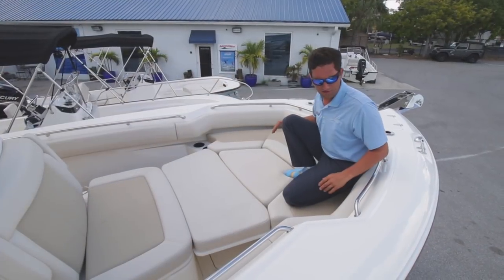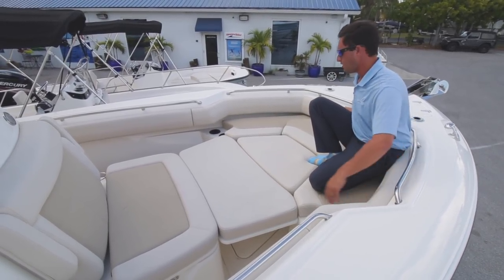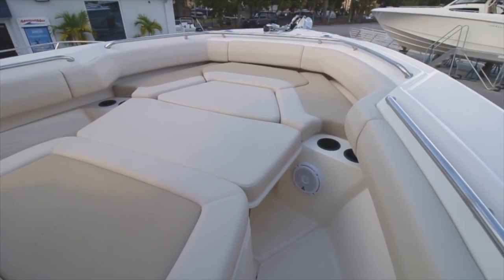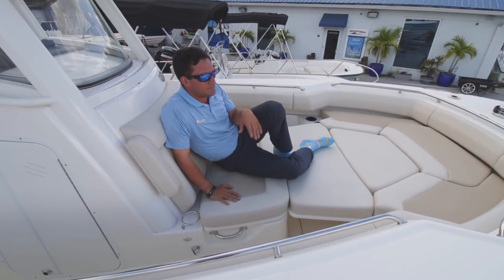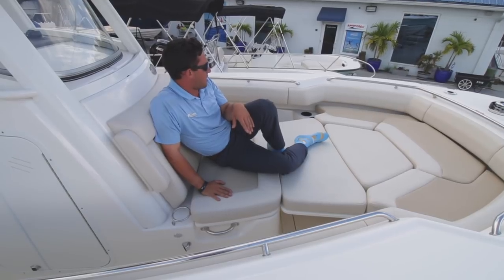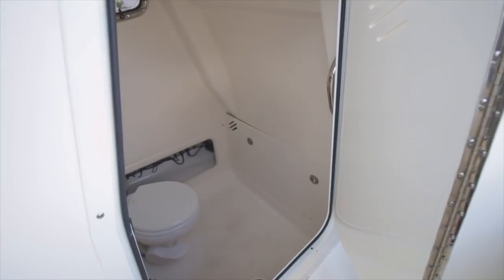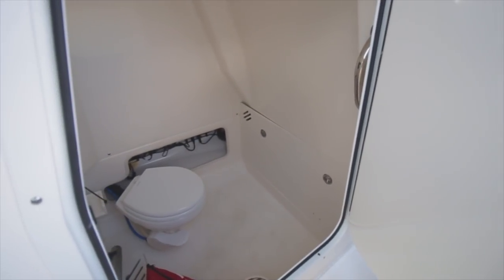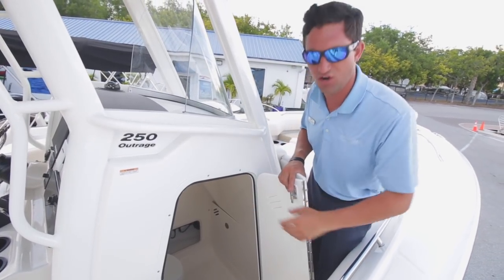Up here on the bow of the 250 Outrage, you can see there is absolutely no shortage of seating. Full bow pad here that does remove — really great place to kick back and enjoy yourselves at the sandbar while the fish are being brought into the boat more towards the stern. Down here in the head, it could fit probably two or three full-grown adults, but for yourself it's going to be very comfortable down there.